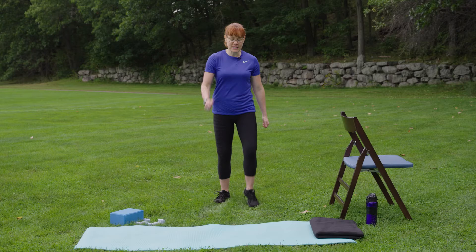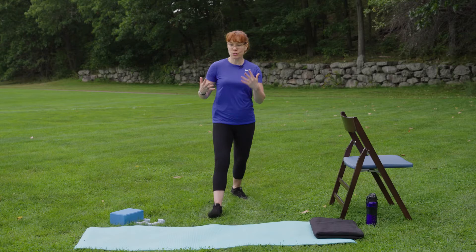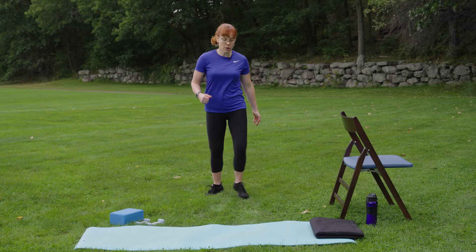Now we do a V-step. So we step forward a bit wide, and then come back narrow. This could be a really big V — you could cover a lot of ground as you're doing it — or you could keep it a little bit smaller. Totally up to you. It's early in the warm-up, so kind of pace yourself accordingly.